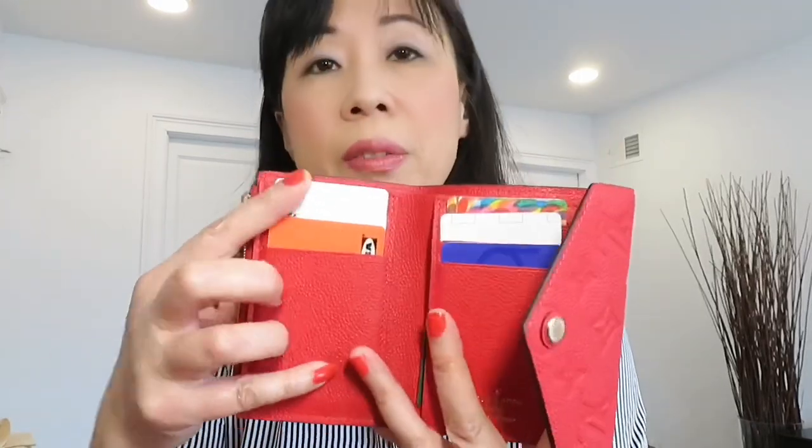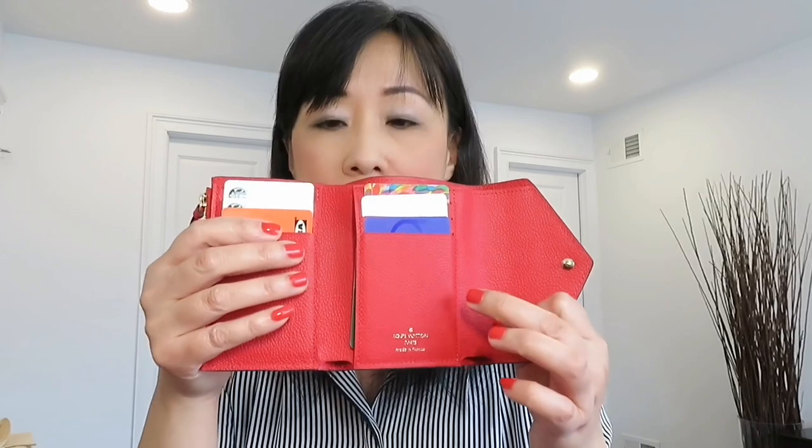I put three credit cards on one side and three on the other side, and then one credit card in each of the both-side pockets — fitting all eight cards. You can definitely fit more than that. The leather is a bit roomy and very soft compared to canvas. Both sides combined can fit at least six cards.